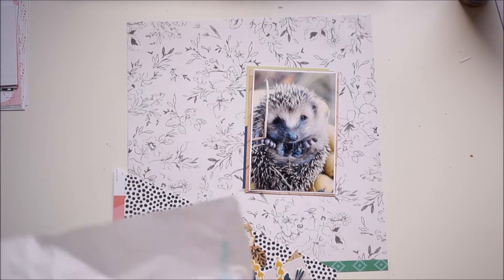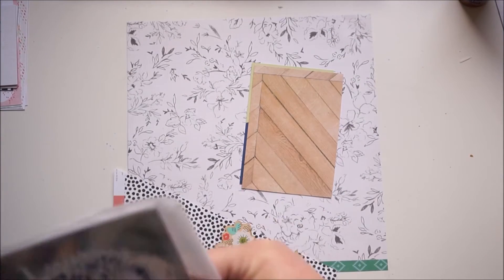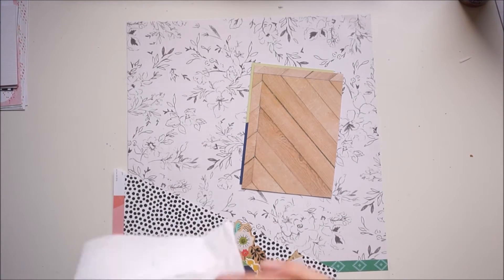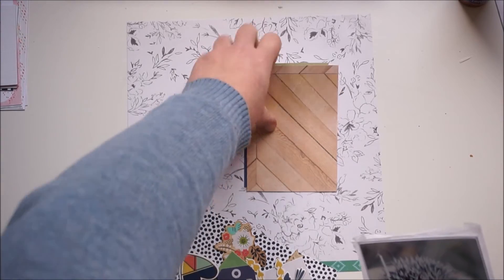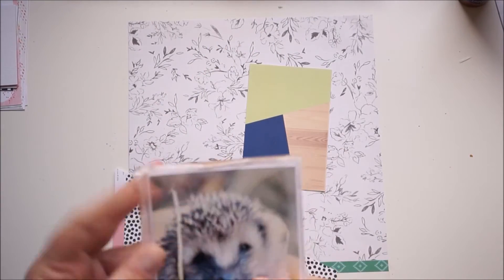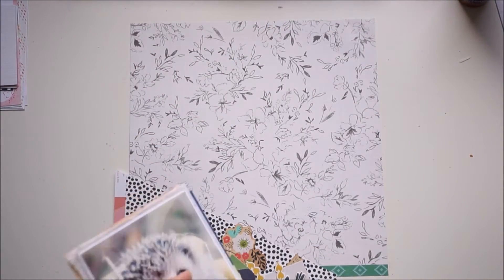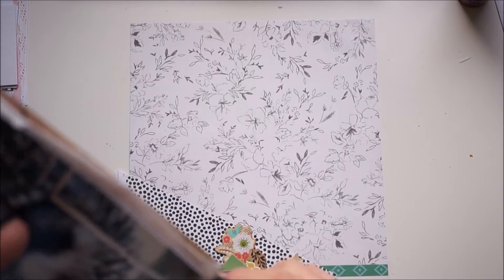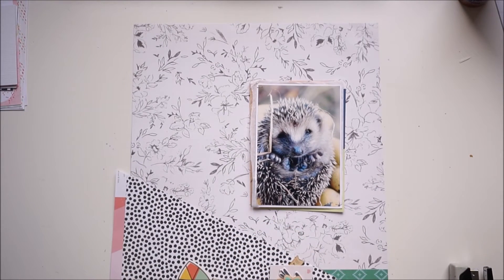Here I'm grabbing some tissue paper for my layering and paper cluster behind my picture. I'm using tissue paper, two pieces of paper, and the wood grain paper — the wood grain paper is also from Create Paper, I think. I'm using the tiny attacher to hold everything together.